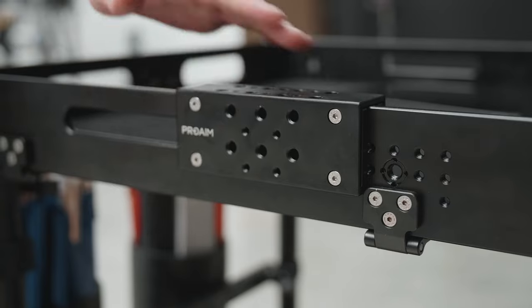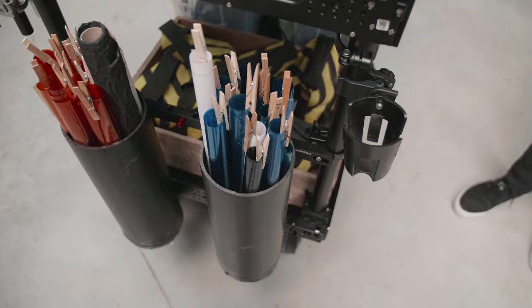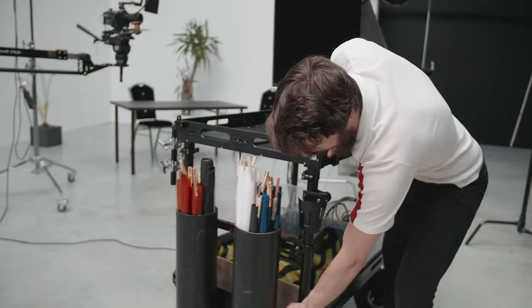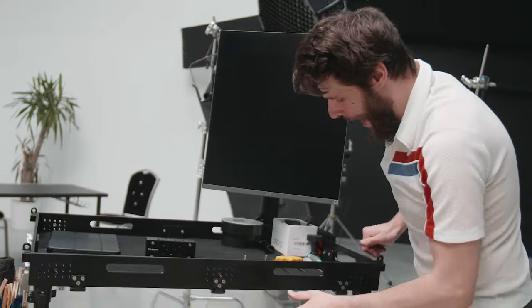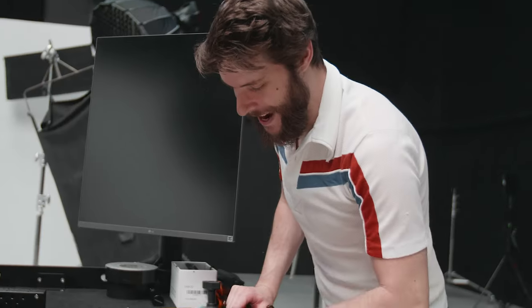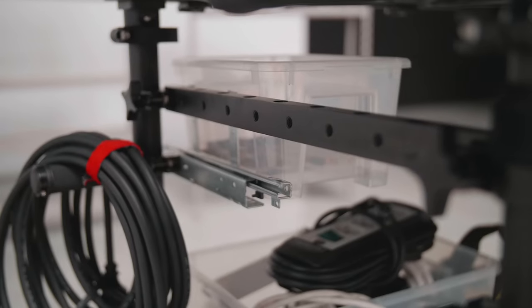The cart is giving you multiple mounting options and I was even able to fully customize it to my needs. For instance, I have these two filter buckets right here, which I was very easily able to attach to the cart because of this rail right here and all of the different mounting options. I even went as far as creating my own drawer, as you can see, with my C47s inside, which again was super easy to attach.